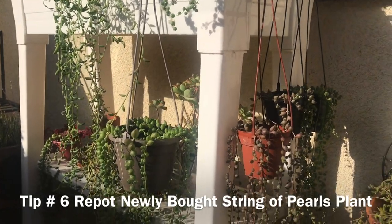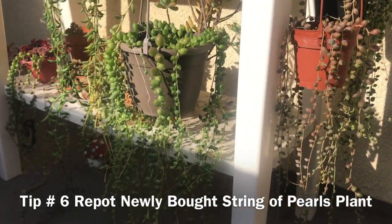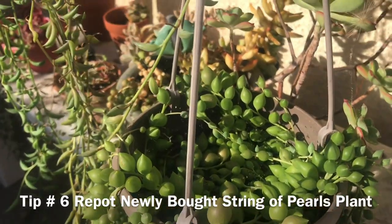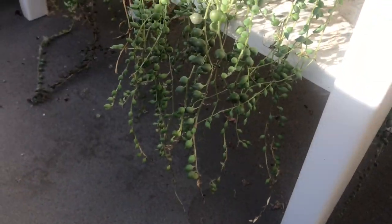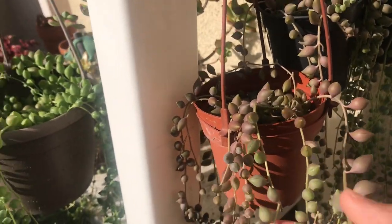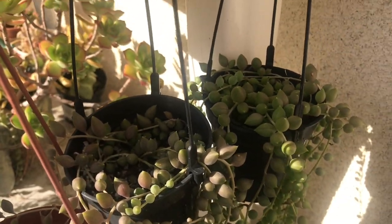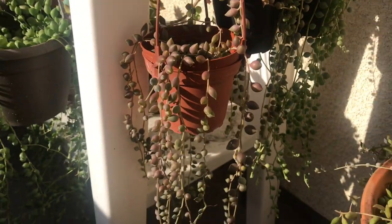Tip number six: repot newly bought string of pearls plants. This is not talked about enough but it is a very important element in the survival of your string of pearls. When buying new plants, they're usually planted in the wrong potting mix that either keeps the plant too wet or too dry. Remove the plant from its original soil and repot it into a fresh one. Transplant newly bought string of pearls into a more suitable potting mix and into a pot that is the right size to ensure the survival of your plant.